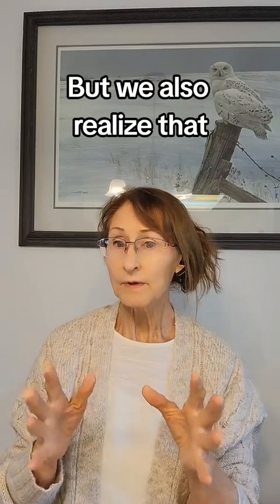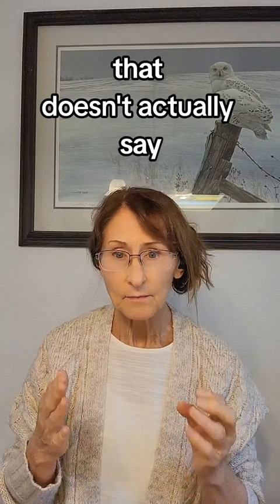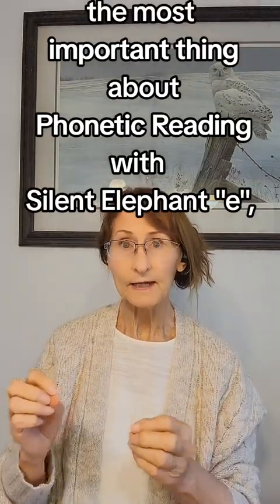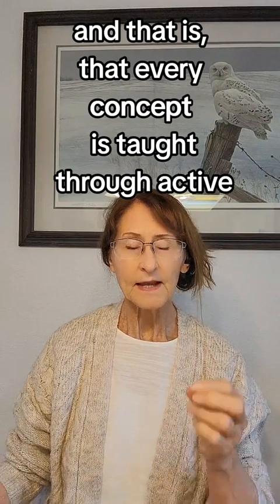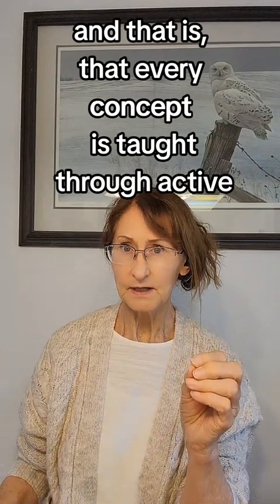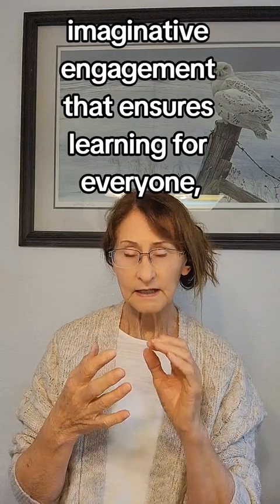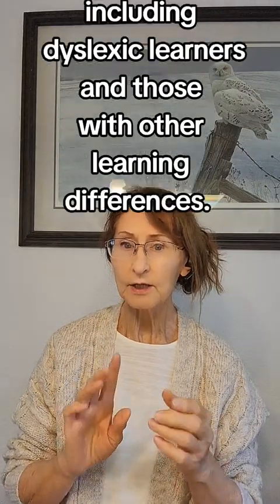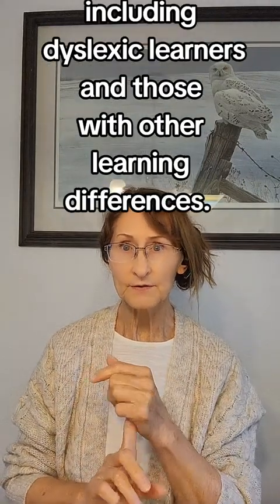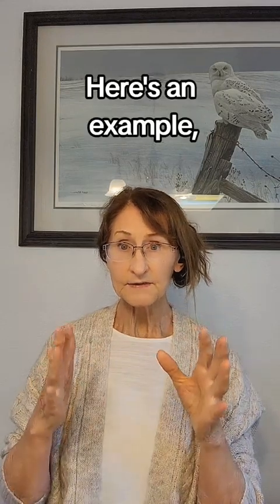But we also realize that doesn't capture the most important thing about Phonetic Reading with Silent Elephant E — and that is that every concept is taught through active, imaginative engagement that ensures learning for everyone, including dyslexic learners and those with other learning differences. Here's an example.